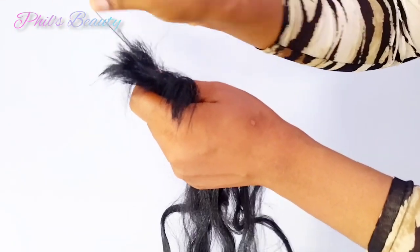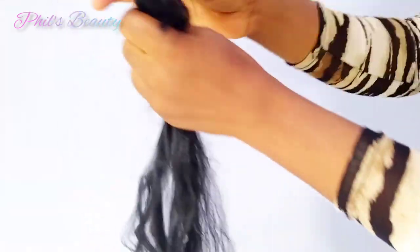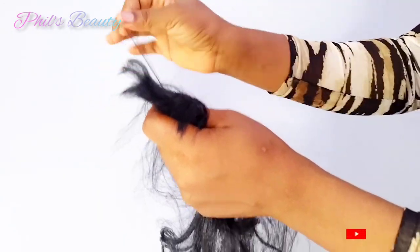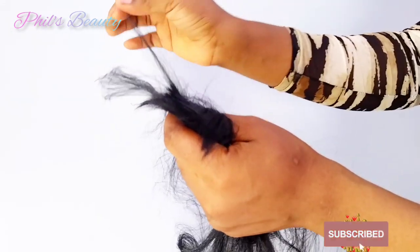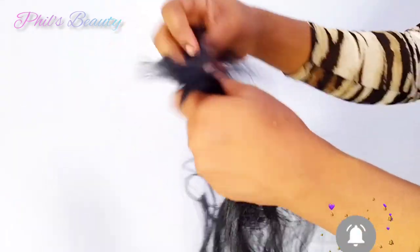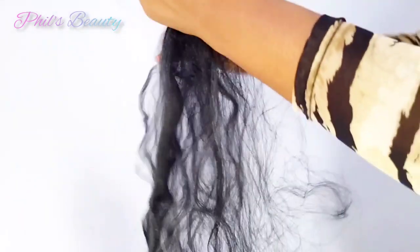For this video I'm using the pulling method to prep the extension, but I noticed that the shuffling method is a lot easier when using this particular one. The reason I'm using the pulling method is just to show you how to manage it, because I noticed the pulling method is what a lot of people out there use to prep their extension.